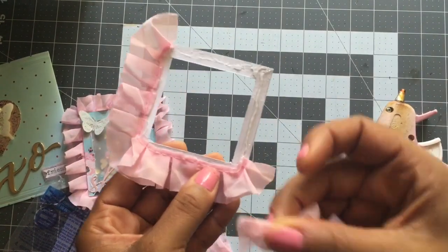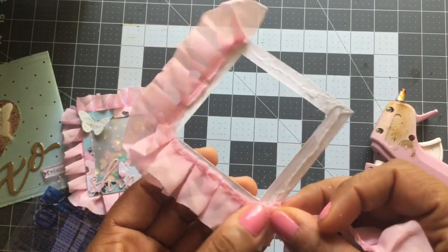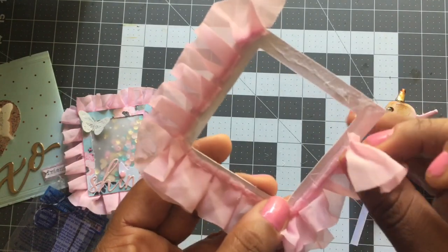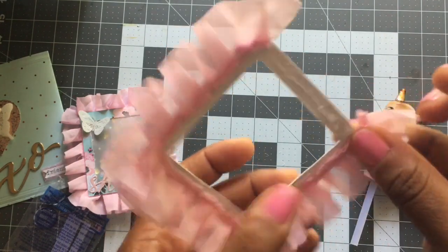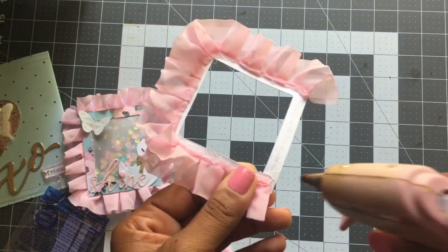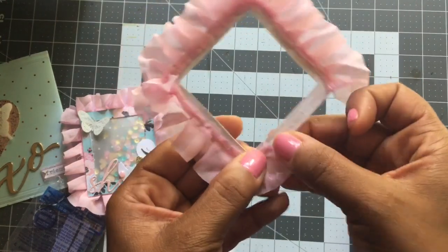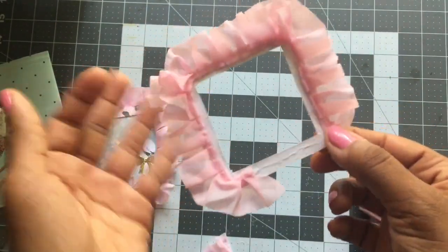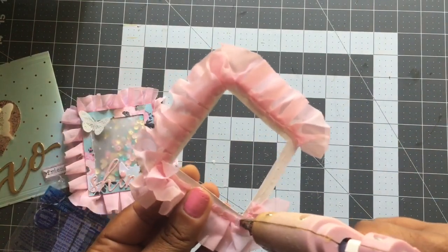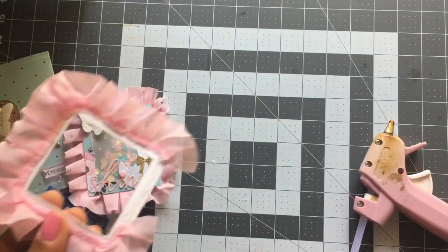I'm going to start at one corner and then curve it like this. And then we're going to do our last side the same way. It's personal preference — you don't have to curve it if you don't want to. I just like for it to look like it's going all the way around the frame.